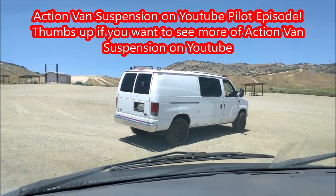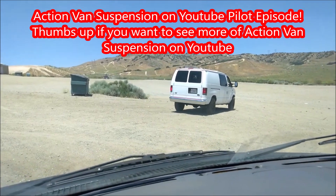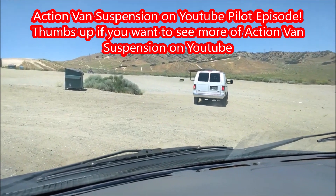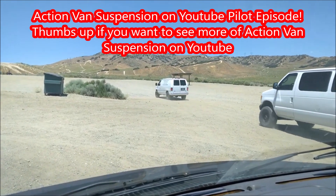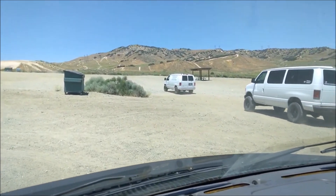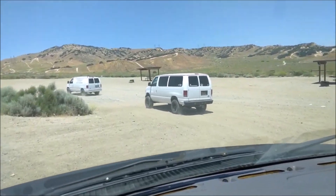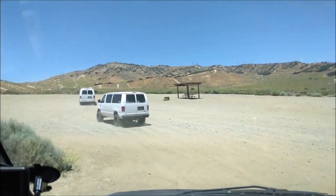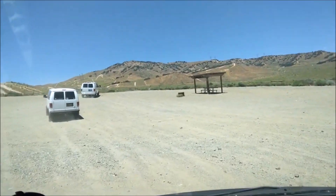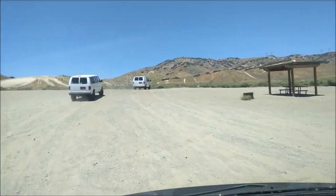Check it out. I got a treat for you guys. Look who came out here. I didn't believe it when I saw it. Do you know who this is right here? That's Larry from Action Van Suspension. He saw my videos and we were going to meet up at Flying J. And he decided to show up and hang out with us. Action Van Suspension — been lifting vans for 20 years.